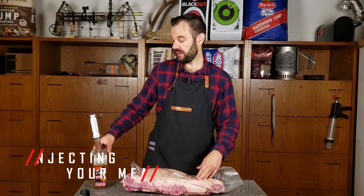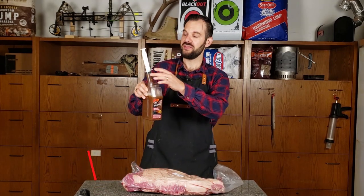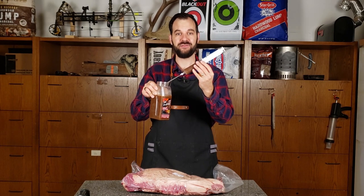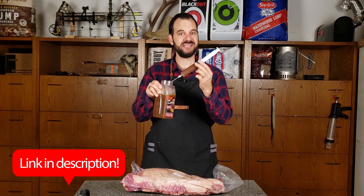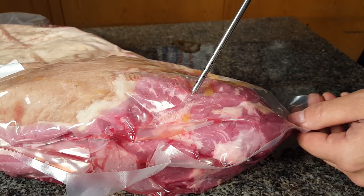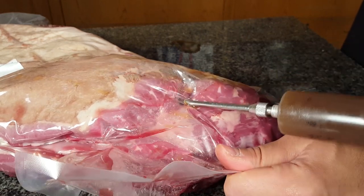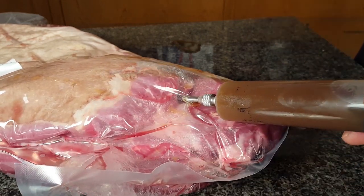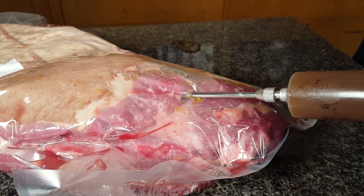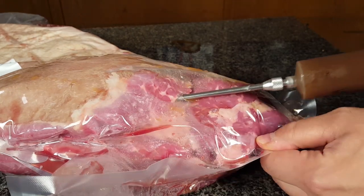Let's talk about injection. I've got about four cups of injection here — all it is, is beef broth. You can pick up one of these injection needles cheap on Amazon; I think when I bought this it was like $5. Get yourself one of these and do yourself a favor, it makes life a lot easier. Now we're going to inject right through the plastic because it makes cleanup a breeze. When you're injecting through the plastic, none of that liquid can get out, so when we do open this up, all we have to do is slice it open and throw out that plastic with all the excess moisture.